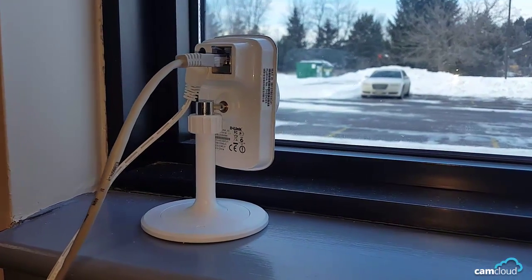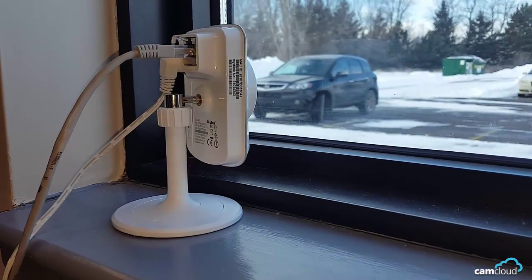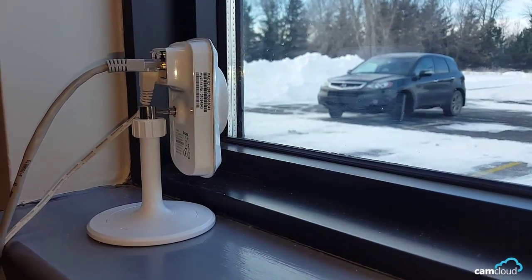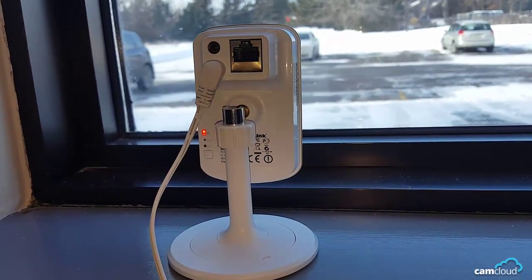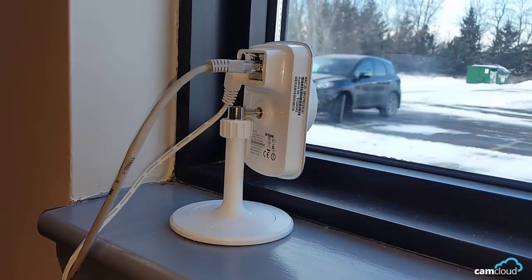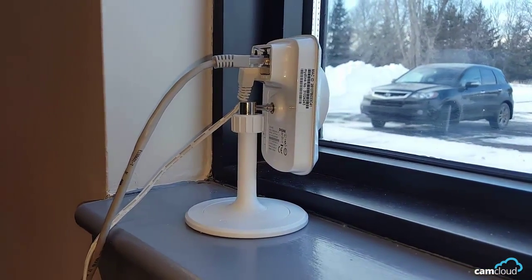I do have a bit of a gripe with the actual hardware. The power cord is too short — I know I can get an extension cord, but I don't think I should ever have to. Another thing is that the camera stand is a bit unstable. The power cord seems to be thick enough that it can somewhat overpower the stand and unbalance the camera's position.